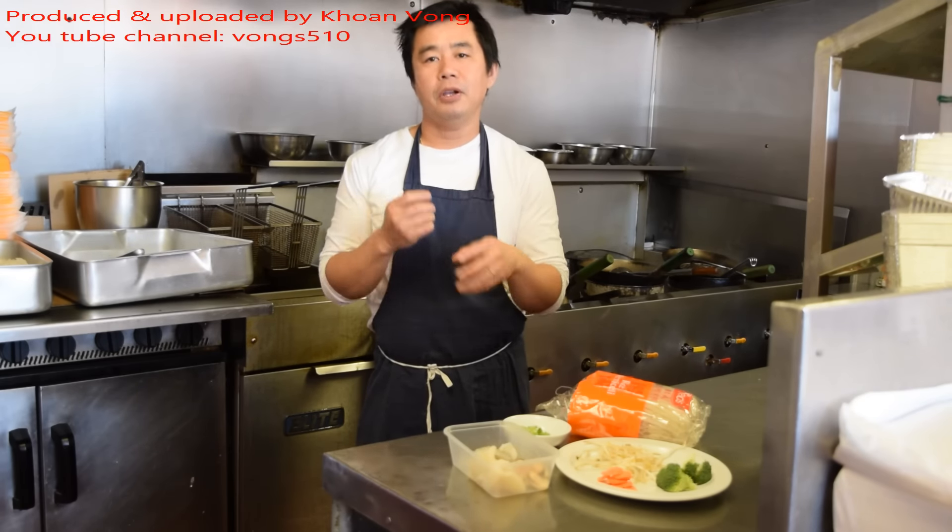Today's video is another soup-based meal. It's the follow-up to my chicken stock video, so if you haven't seen that video, check that out first.